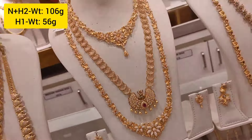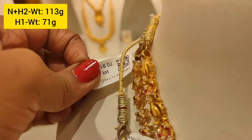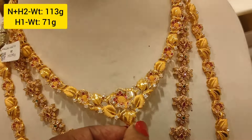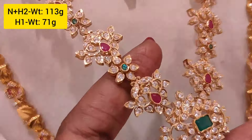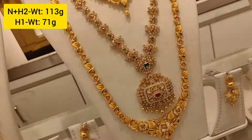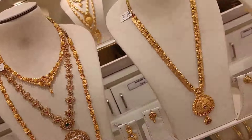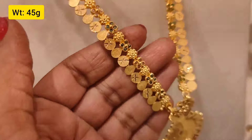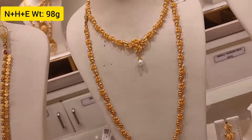This necklace is a U-type with stone — available in pink and white color stones, 113 grams weight. This piece is full of 80 stones with big stones in pink and green, box model pennant design. Another piece is 45 grams weight with a bulky stone design.